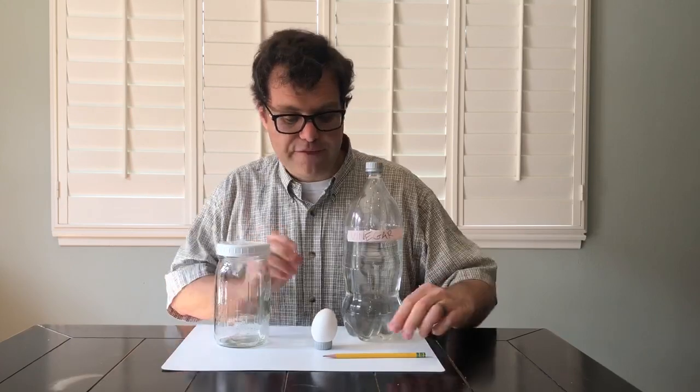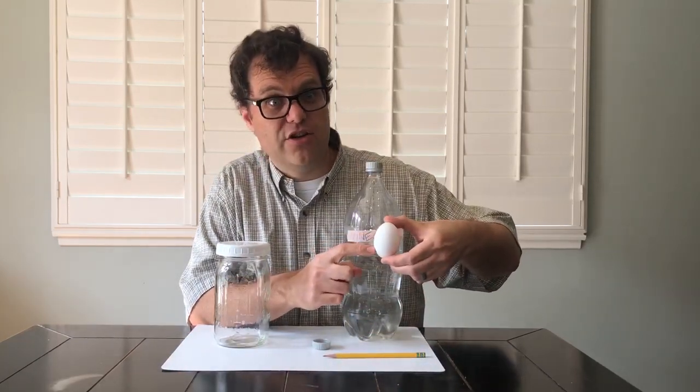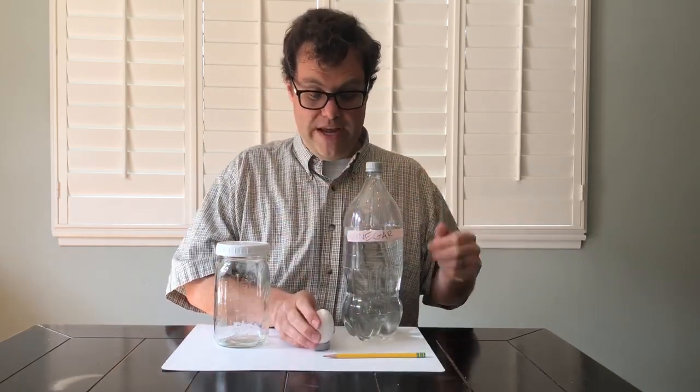One more thing that you can do that's a little bit fun — if you want to, you can do what my son did here. You could draw a face on your egg using a pencil. Just draw a little face on your egg and that would be great.